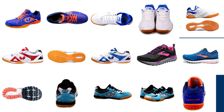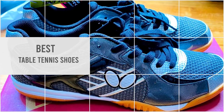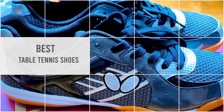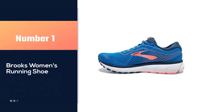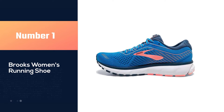If you want to play your best, you need to make sure that you are equipped with the best table tennis shoes possible. So let's dive into the video. Number one: most popular Brooks women's running shoe. These value-priced shoes